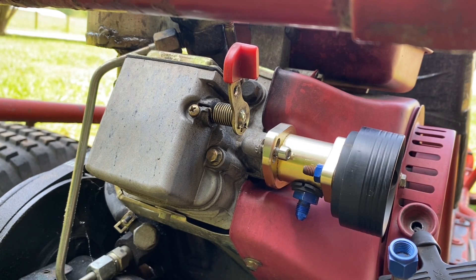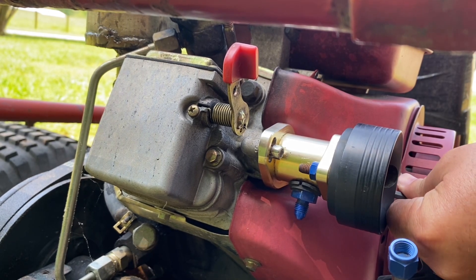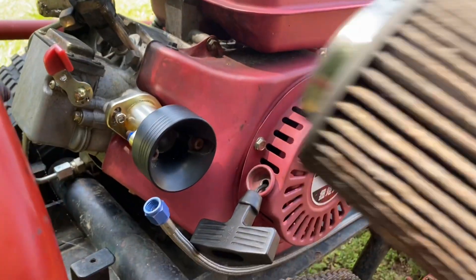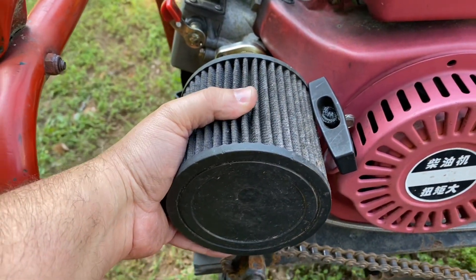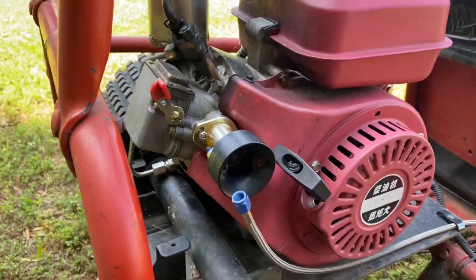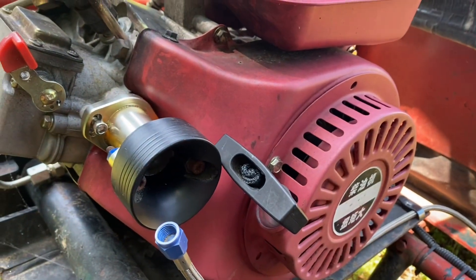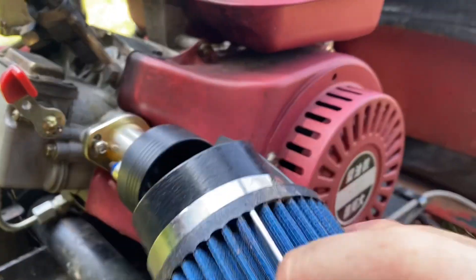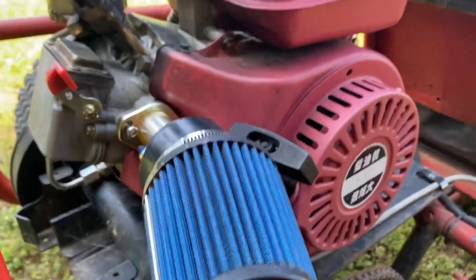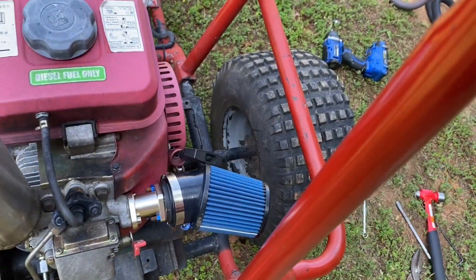We're getting the intake on and as you can see I had to use some allen head bolts here so we had enough clearance. This back bolt is really tough to get to, but we're going to make it work. It is on and we can put our filter on. There is some clearance issue with the pull start, at least with this big filter. Let's try an angled filter that's a little smaller. They do make angled Mikuni carburetor adapters that would pull the filter back. Oh yeah — with the angled filter there's plenty of room. It's tight but it'll work.